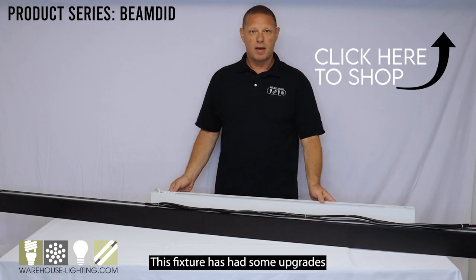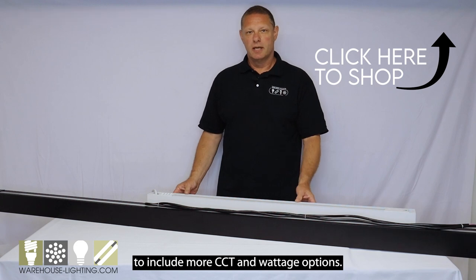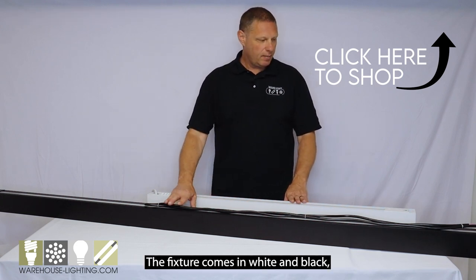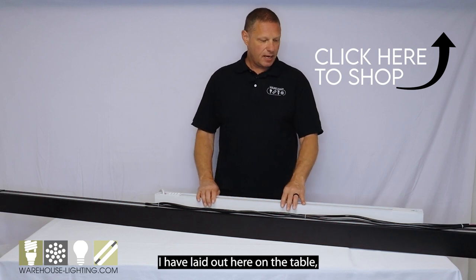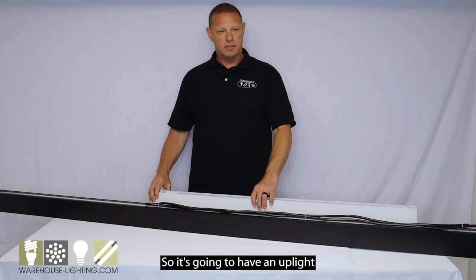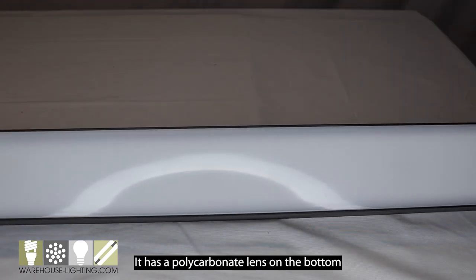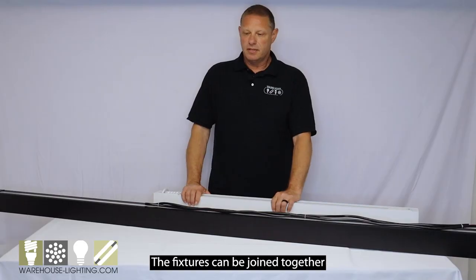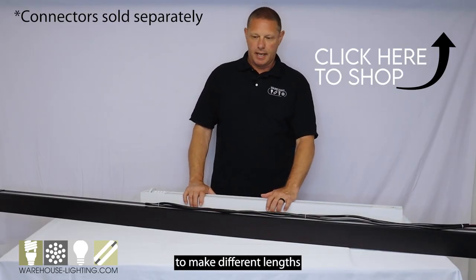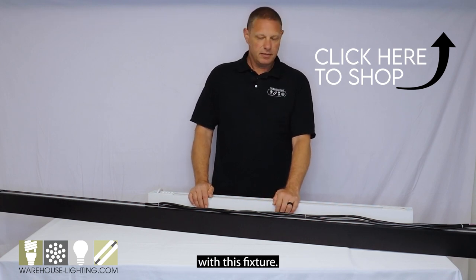This fixture has had some upgrades to include more CCT and wattage options. The fixture comes in white and black, as you can see that I have laid out here on the table. It's a direct-indirect fixture, so it's going to have an uplight component and downlight. It has a polycarbonate lens on the bottom. The fixtures can be joined together to make different lengths and up to 600 watts per run.